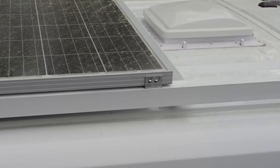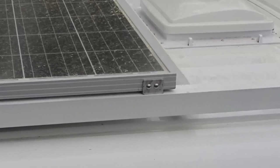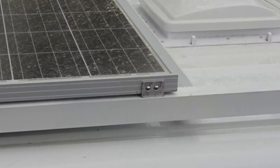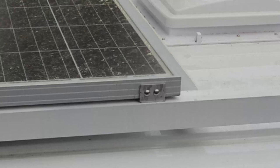We screwed that angle iron to the roof rack rail, then we simply placed the solar panels in place and drilled holes through the brackets and the solar panel, using number 10 screws to screw the brackets to the solar panel. We did all four corners of each panel — it's a very solid installation with no rust because of the stainless steel and aluminum.